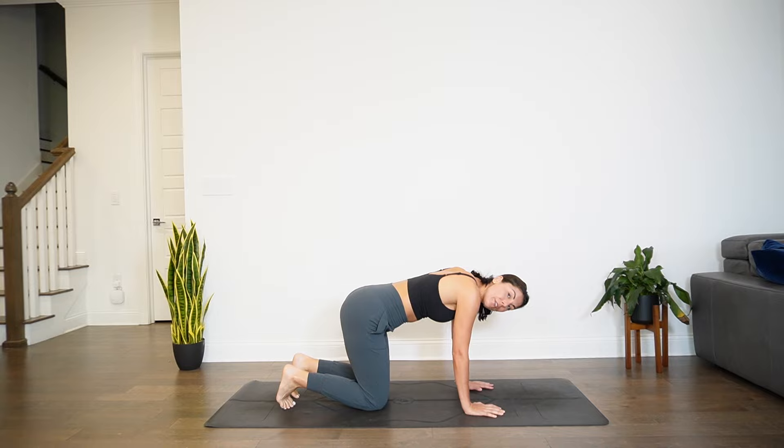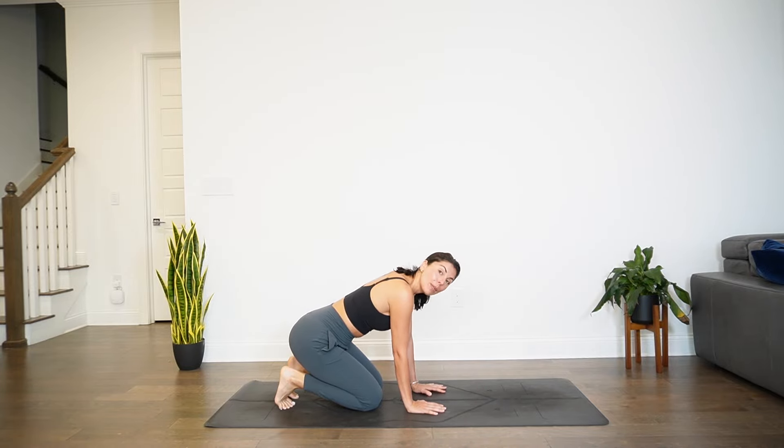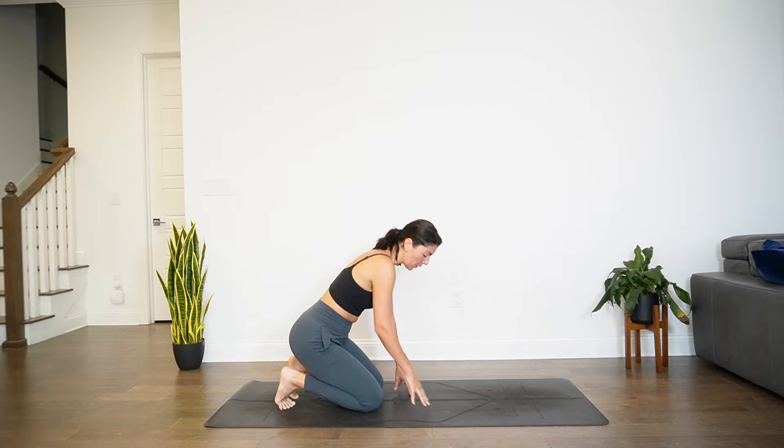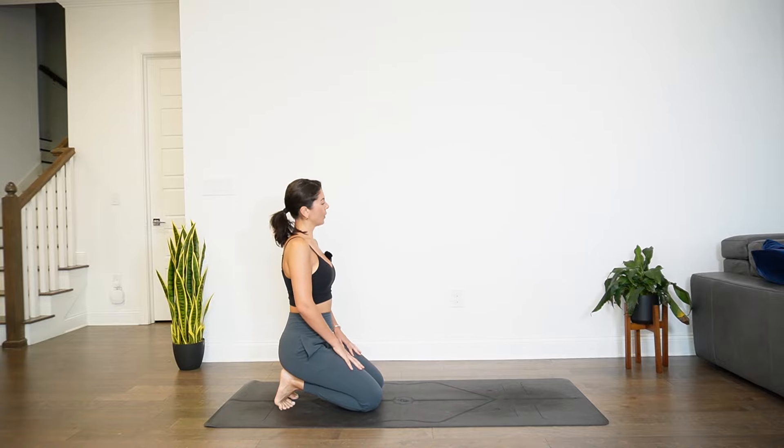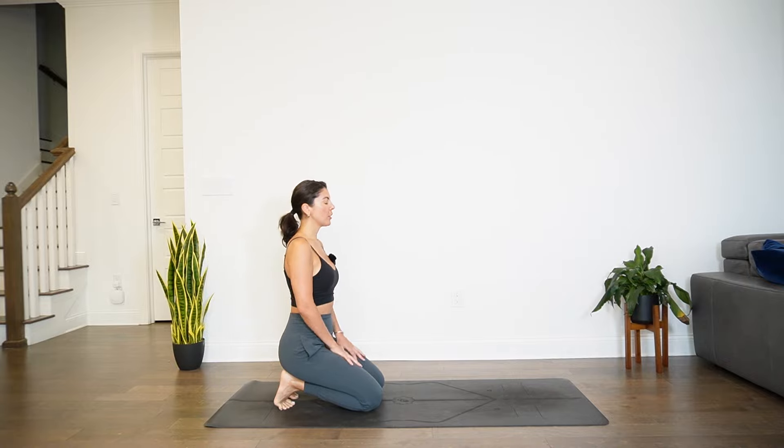Tuck the toes — we'll find a foot stretch here. Start to walk the hands back towards the knees. This might be enough for you. If you need a little bit more, go ahead and walk yourself up. Find whatever works for you and allow the feet to stretch. Oftentimes we hold a lot of tension in our feet, and our feet are sometimes one of the most neglected parts of our body. So giving it a little bit of extra love here. A couple more rounds of breath.